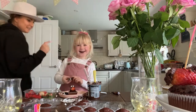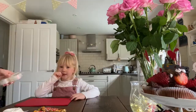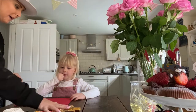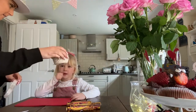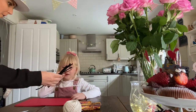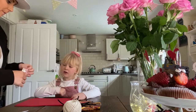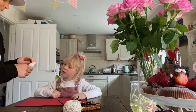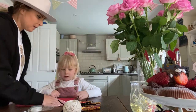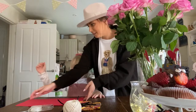Do you want to put it up? Okay. So what have you got? Straws, pipe cleaners, paper, and stickers. And scissors. Right, let's move into the middle.